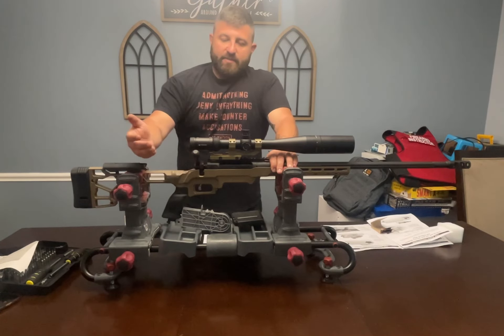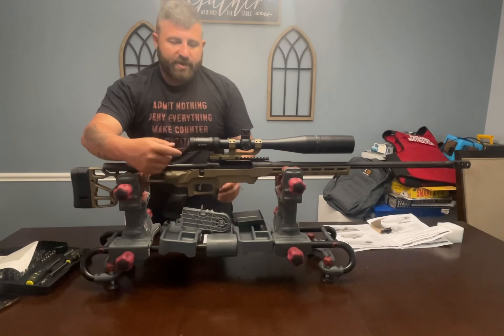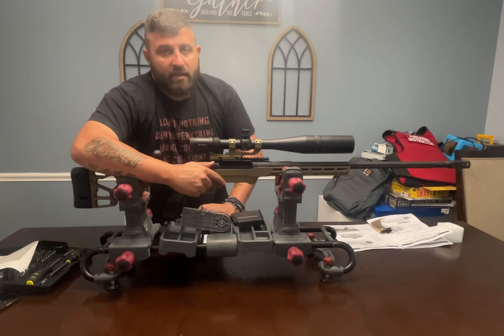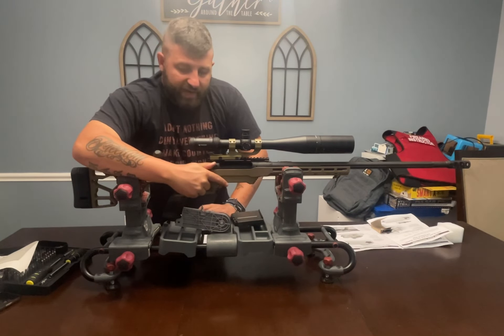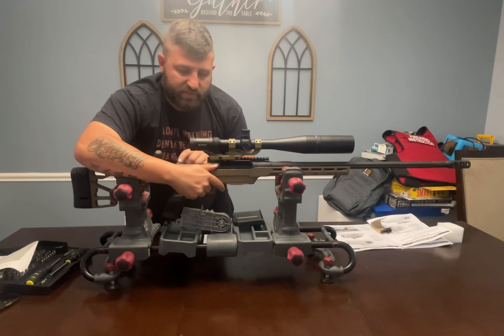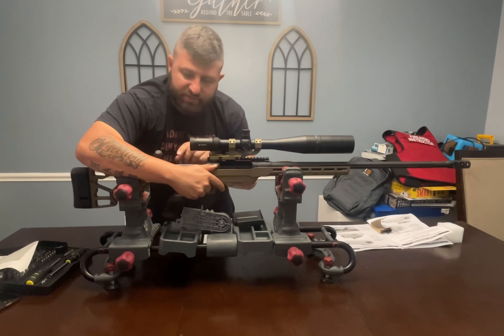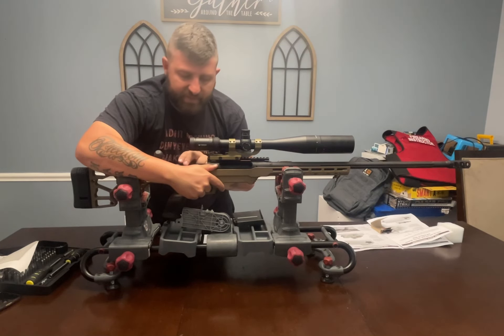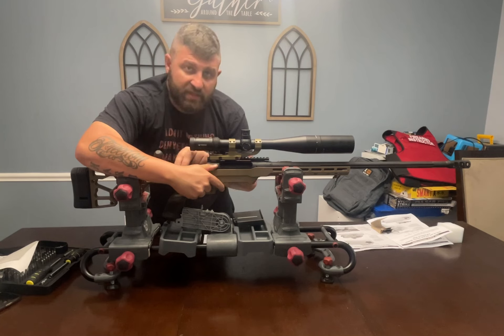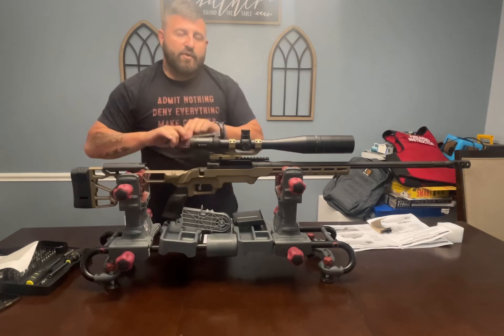Now that we've ensured the chamber is clear, we want to pull the bolt to the rear. The cocking indicator and the trigger have to be pressed simultaneously to remove this bolt. The weapon is pointed in a safe direction, we've already checked it to ensure it's free and clear of any ammunition — trigger press and cocking indicator pressed down, and then we remove the bolt.